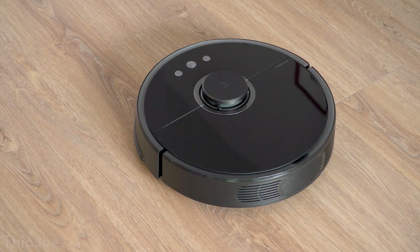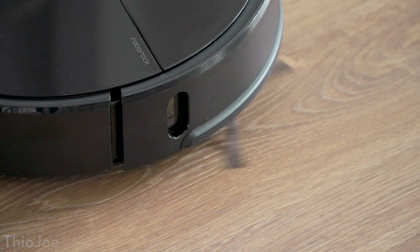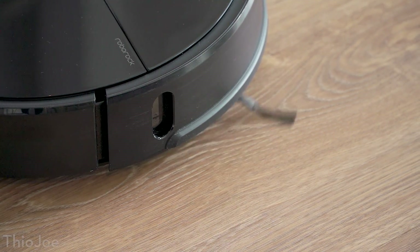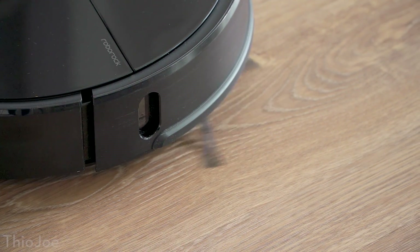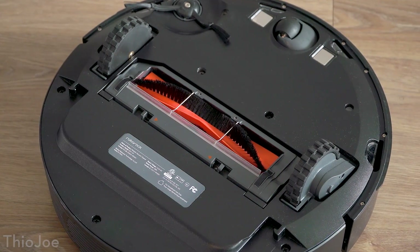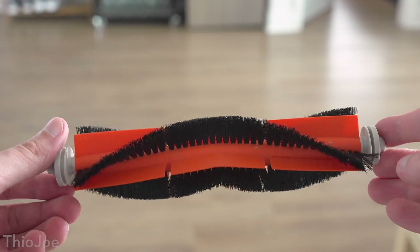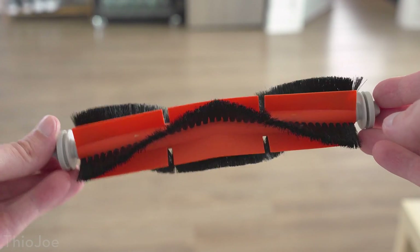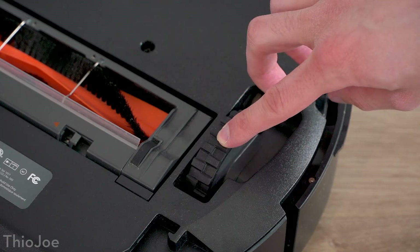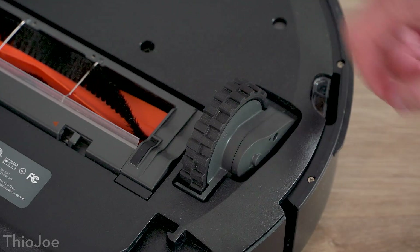Before we get into the rest of the app features, I'd better go over the vacuum itself. I'm personally a big fan of the design — it's just super modern and sleek looking. It has a side brush which allows it to reach along edges of walls and in corners, and push dirt into the path of the main brush. And that main brush is really interesting too, because it has these rubber sections designed to prevent hair from tangling in it, and make whatever does happen to get wrapped around it easier to remove. And it does actually seem to work well.